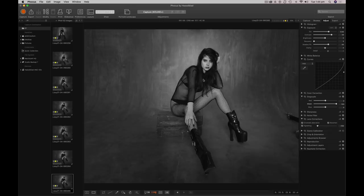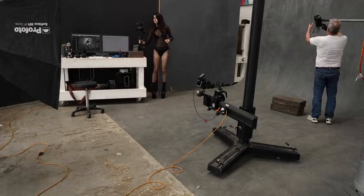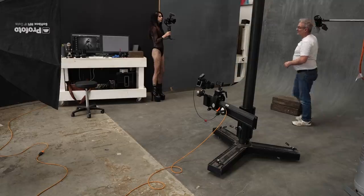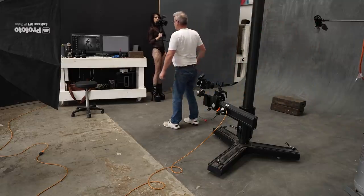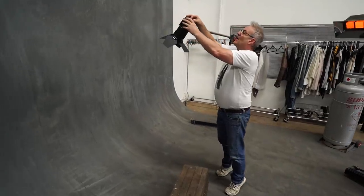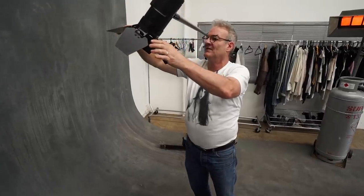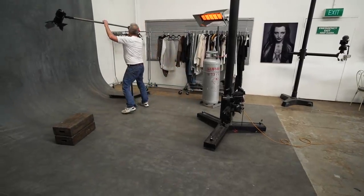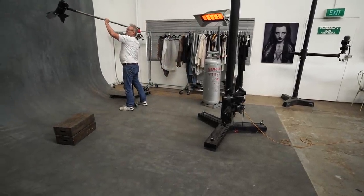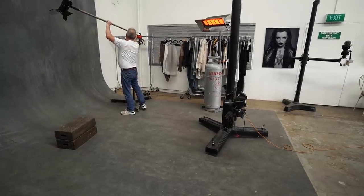I want that light to spread a touch more and maybe a touch lower. I'm going to put a little bit more power on this — I've gone from 6.5 to 7. I might just change it a touch more. I want to get a little bit more height as well, and while I'm putting more height on, that's going to spread the beam wider.